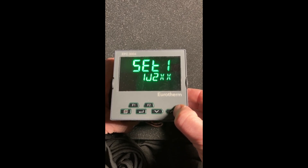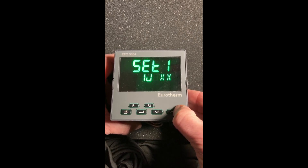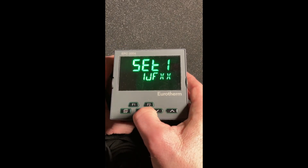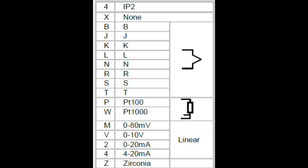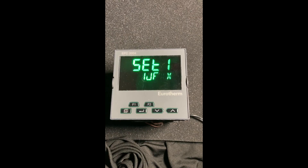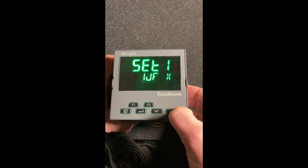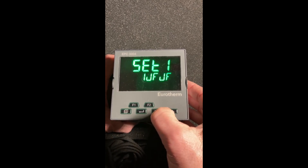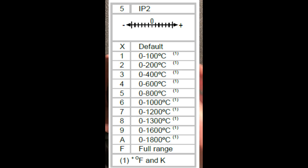Two is zero to 200 degrees C and so forth — it'll show this a bit better on the sheet. Or you can go what we call full scale. In this case, I'm going to go full scale. Enter again. The fourth digit is if you have a second input sensor option. In my case I do, so I'm going to set it up the same: Type J, and again full scale. When I hit enter here it goes to the second set.